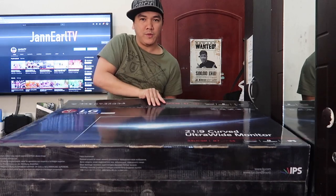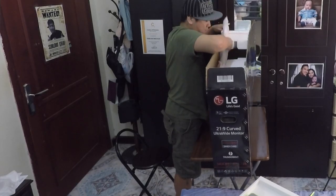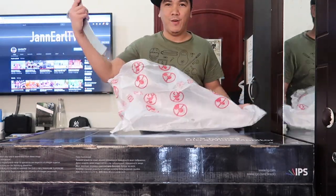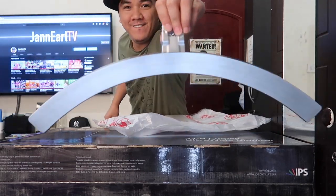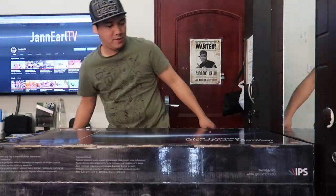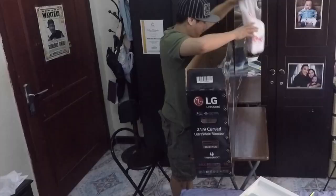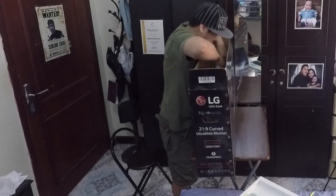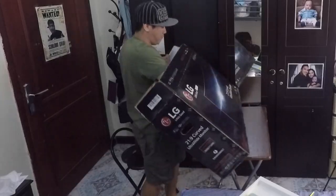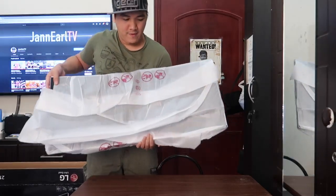Let me turn this way so you can still see me. This here is the power brick — oh yeah, it's like a boomerang. And that's just the stand right here, nice and clean. Here's the stand as well. It's kind of heavy.